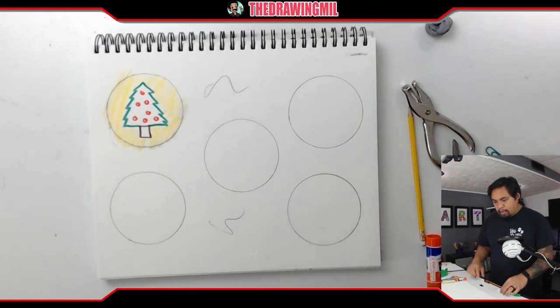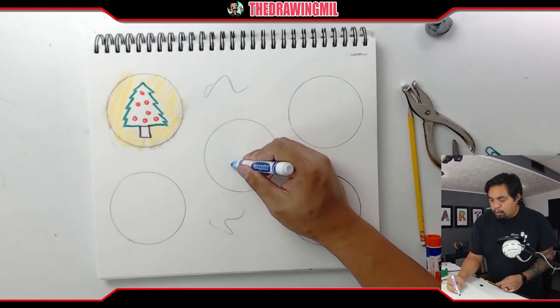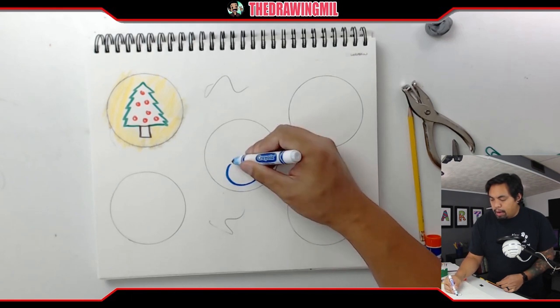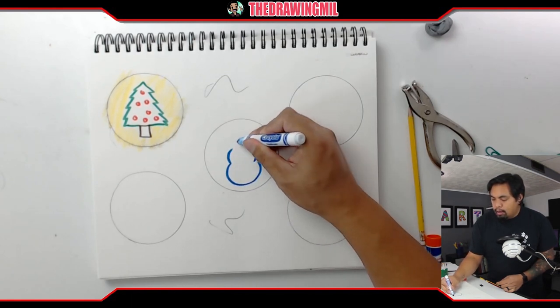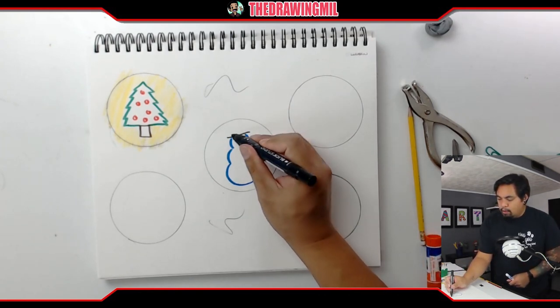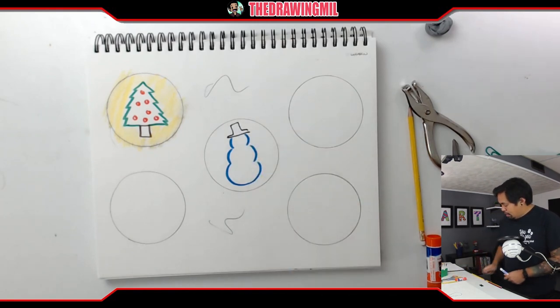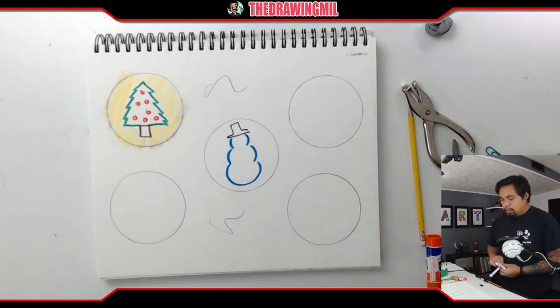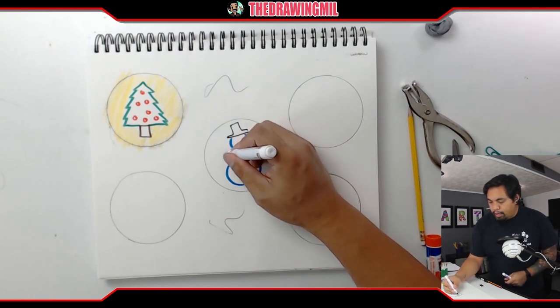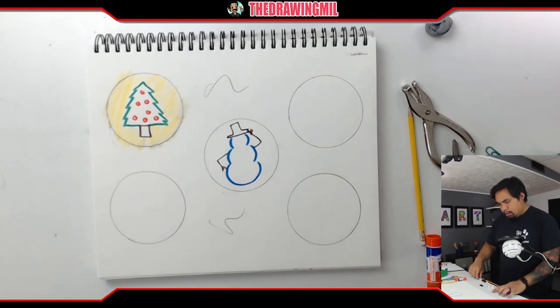My next item I want to draw will probably be a snowman. Body, body, and the last part is on top — I think I want to make it into a hat. Then I want to do the arms: one bent, the other one kind of holding the hat.